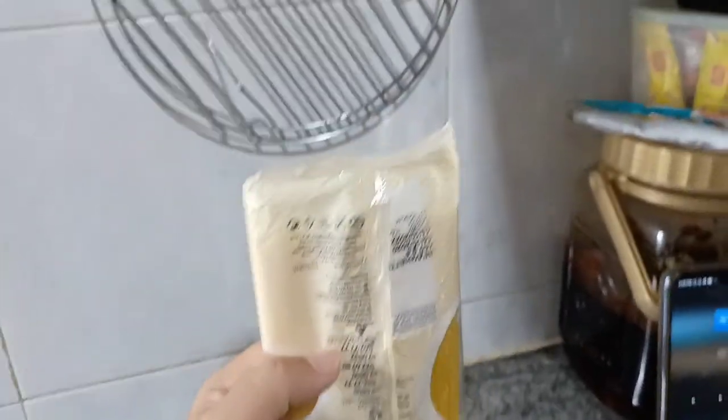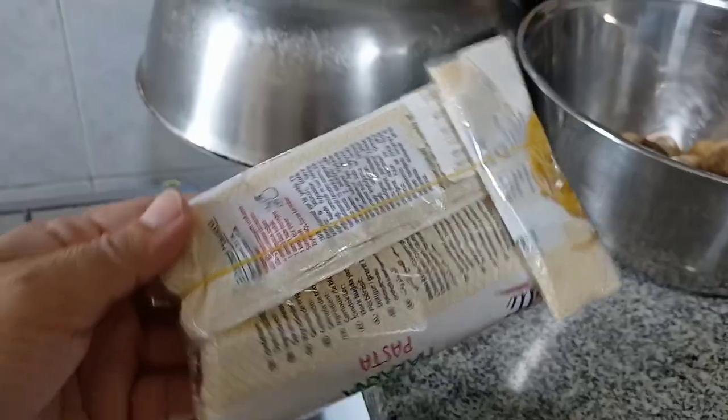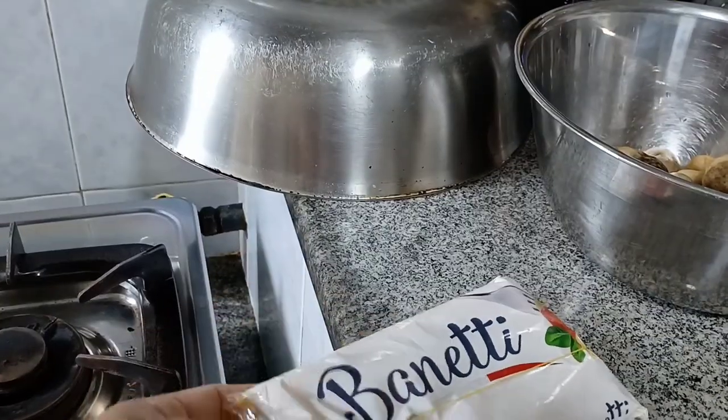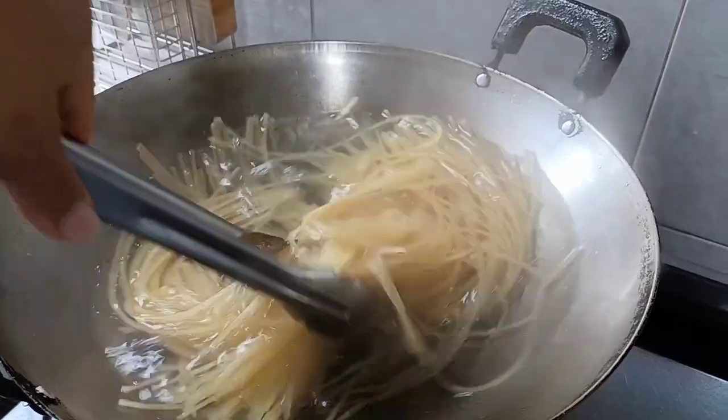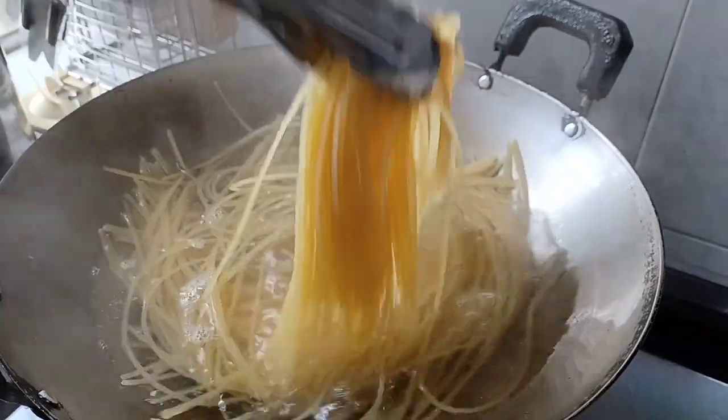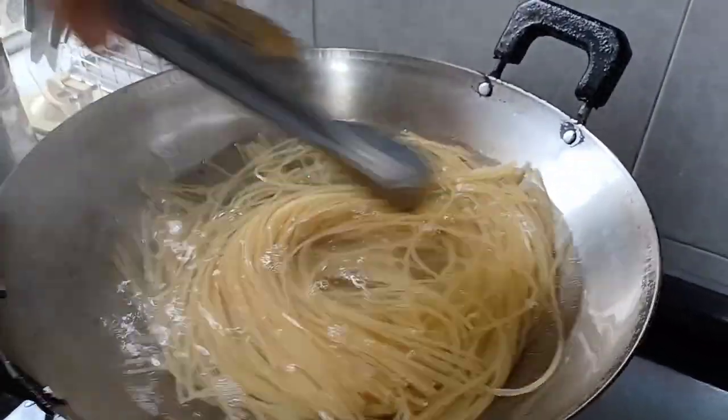It is important to seal it properly so that the cockroach will not get inside. I just fold it like this — simple — and keep it in the cabinet. After the water boils, just stir the spaghetti to avoid them sticking together.